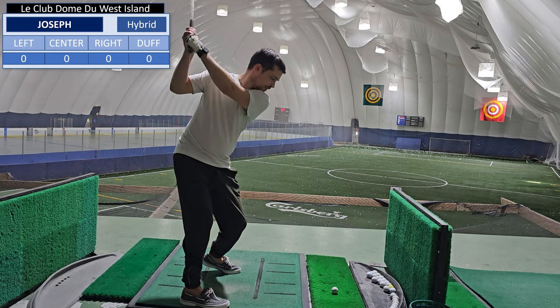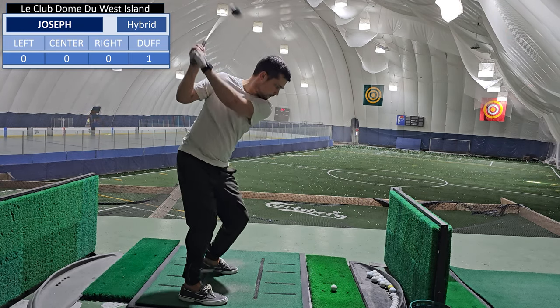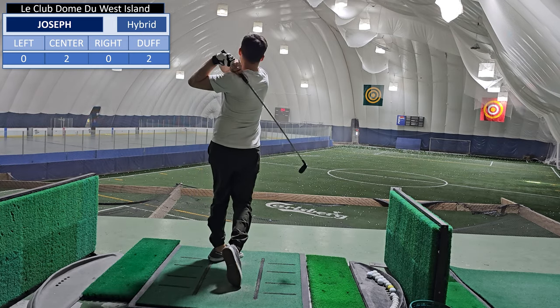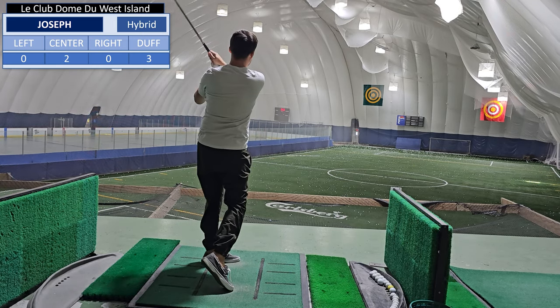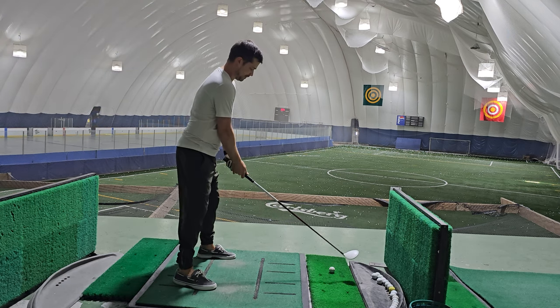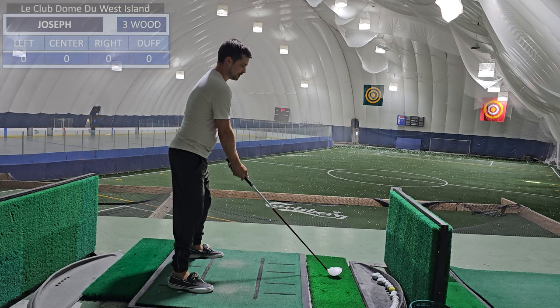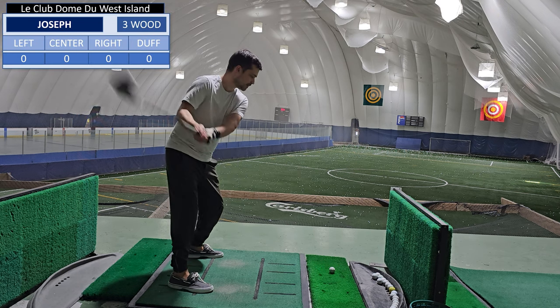Now let's see what we can do with my hybrid. I'm not that great with the hybrid, but now we're gonna try our three wood, which we rarely use. So this should be interesting.